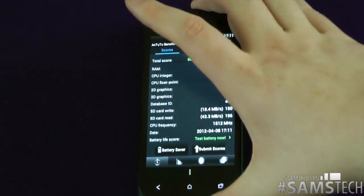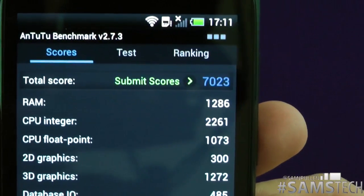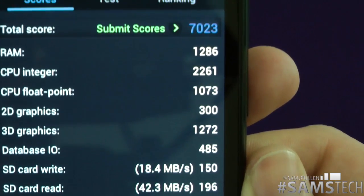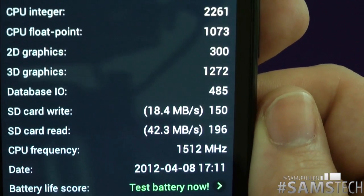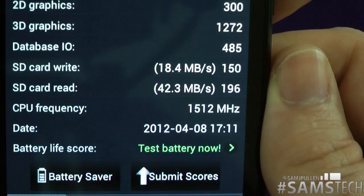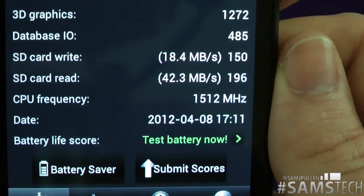Welcome back! Here we go — we now have the full Antutu benchmark results. Total score: 7023. RAM: 1286, CPU: 2261, float point: 1073, 2D graphics: 300, 3D graphics: 1272, database IO: 485, SD card write speed: 18.4, read speed: 422.3. The frequency is running just over 1.5 gigahertz.